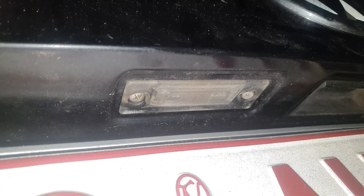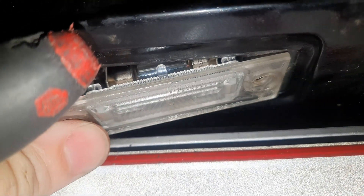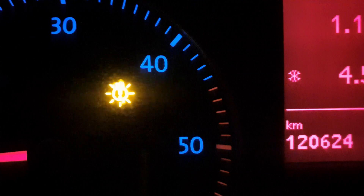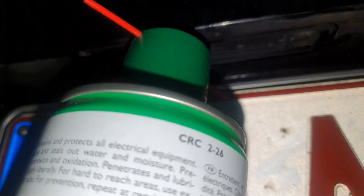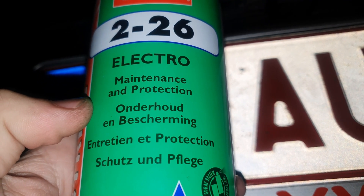To take out the number plate light, just loosen up these two screws and then you can simply pull it out. If you get an error message on the dashboard for the number plate lights — this is the error message you get when your light is broken, you have a bad connection, or they stopped working or work only sometimes — that means we have some corrosion on these metal plates inside. If you do have corrosion on the metal parts, just scrape it off and then use some electric cleaner. And that looks a lot more cooler and more modern.